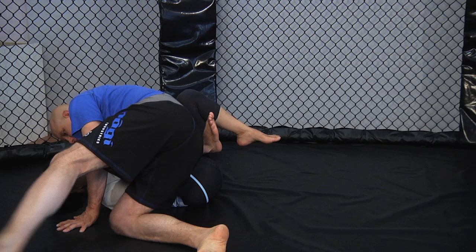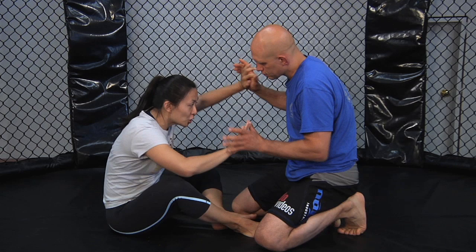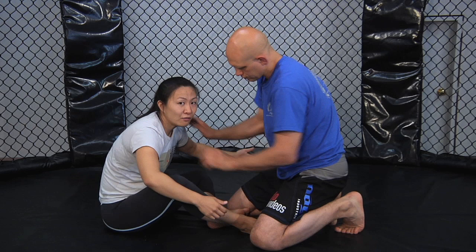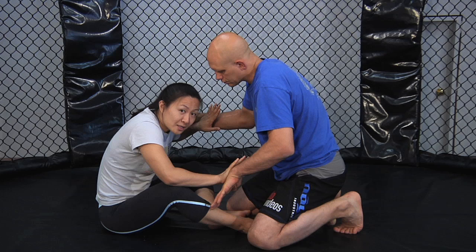Regardless of what type of guard you're fighting from, think about how you're entering into your attack. If Stefan starts to reach in to push me, I want to think about redirecting his hands. As soon as I touch his hands we start to engage and I can feel the type of energy he's giving me. I don't want to let his arms grab onto inside control or my shoulders and push me over — just like the hand fighting section we did at the beginning. As your partner comes in, think about deflecting the arms and keeping forward momentum.